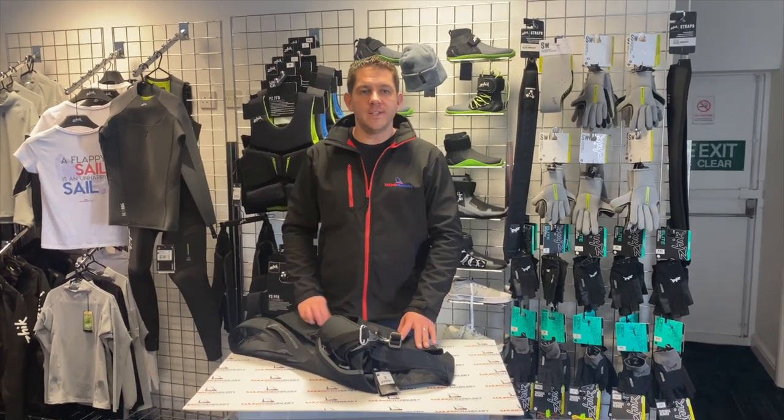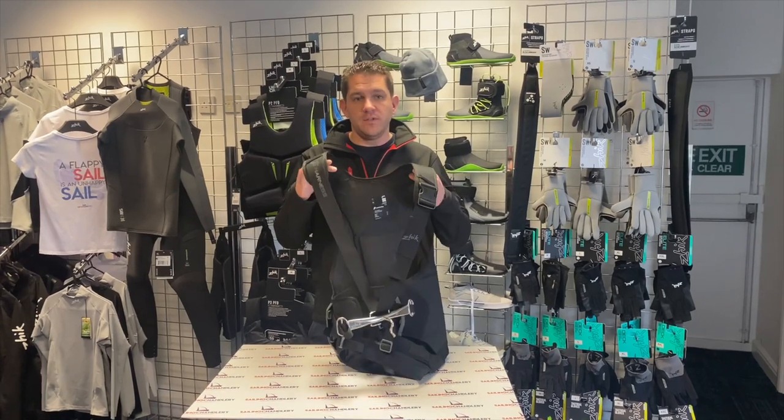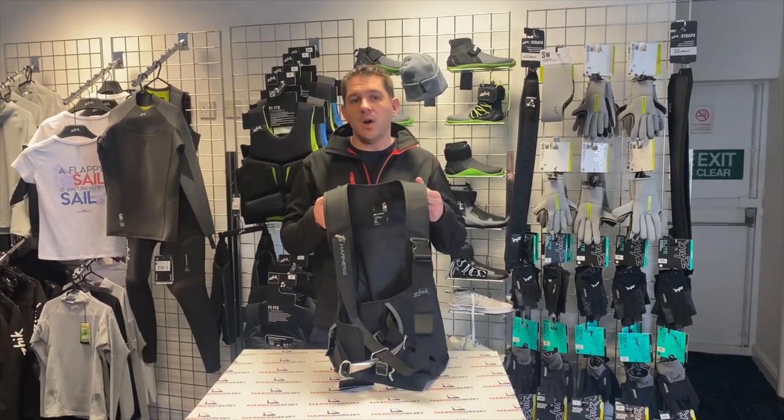Hi everyone, welcome to Sailing Channery. Today I want to have a look at a brand new product we've got here for 2024. This is the Zyke T5 Trapeze Harness.